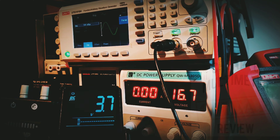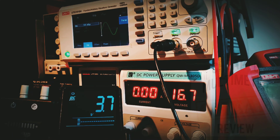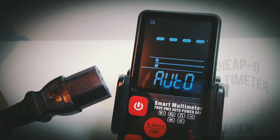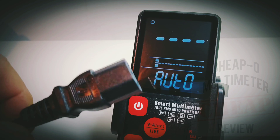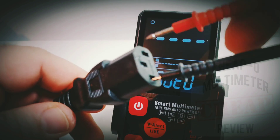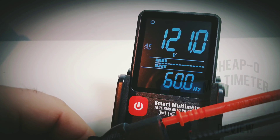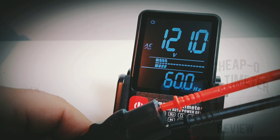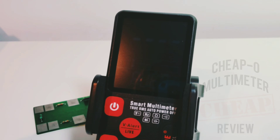Unfortunately in the frequency department, it is a fail — it is not able to read anything from 40 to 1000 hertz. Very disappointing. Next up is AC volts: with a plug hooked into the mains, we get a nice fast 121 volts AC, and there's our frequency at 60 hertz. In terms of resistance, this only goes up to a paltry 10 megaohm.